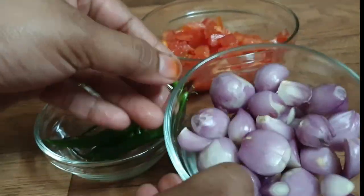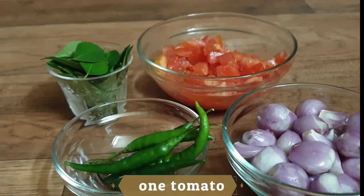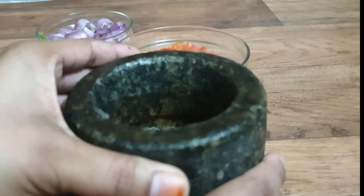I will add a little bit of onion. Put the onion in the pan. Then we will use the onion to make the onion.